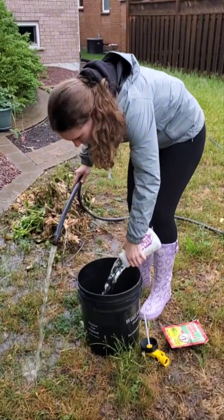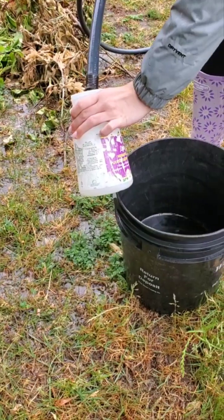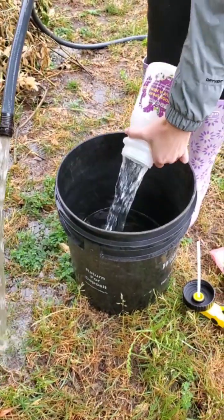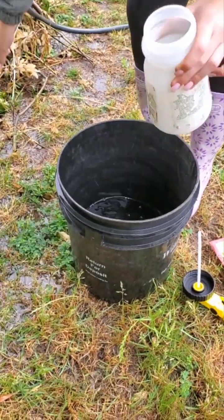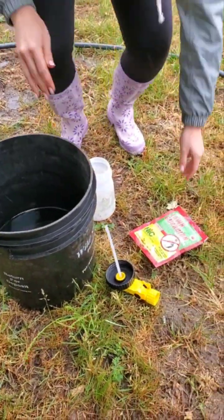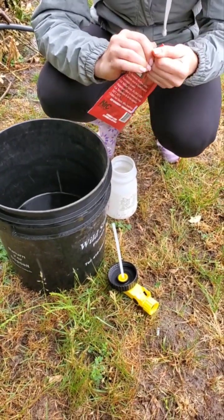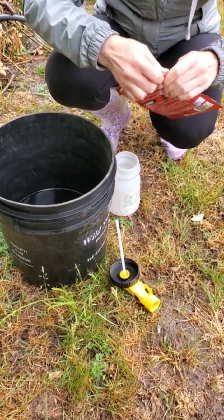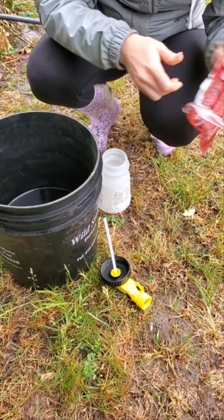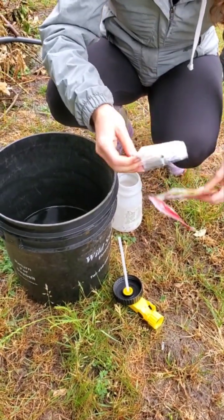So I'm going to flip the camera around. Sabrina is here. She is filling the hose and sprayer with just plain water and she's put four of those containers into our clean bucket. Then she is going to open the nematode package, and inside is a sponge. She's going to put the sponge in the water.